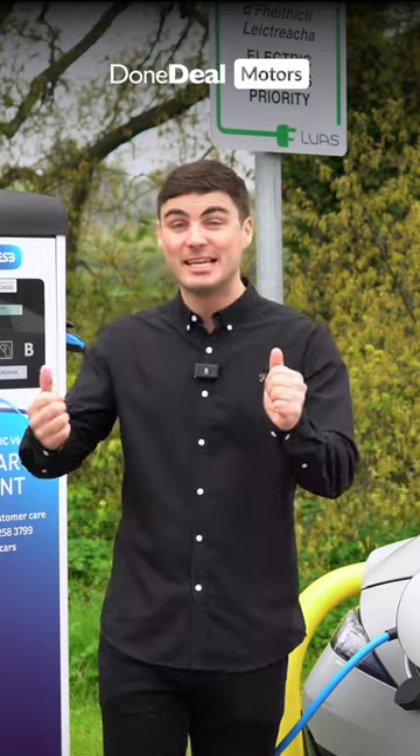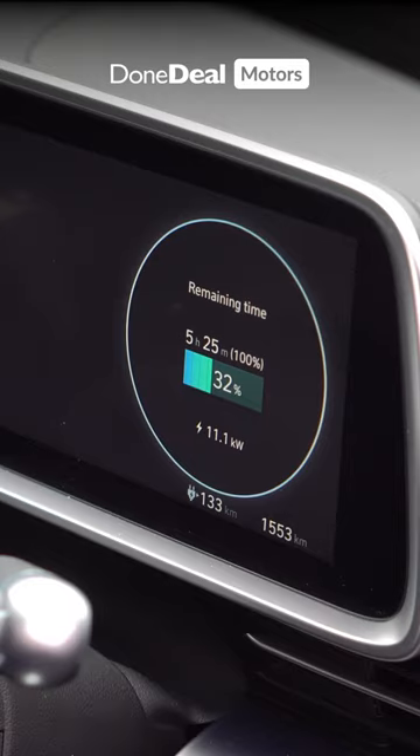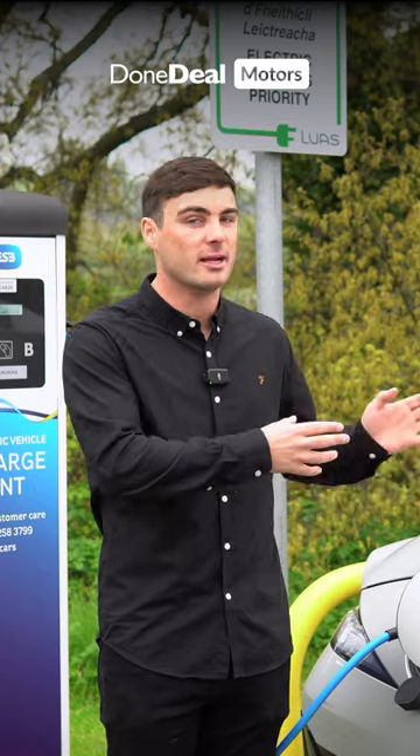Just like that you're charging up, and depending on what type of charger you're using it can take anywhere from half an hour or 40 minutes all the way up to five or six hours. It also depends on the car and the battery size of the car you are charging.